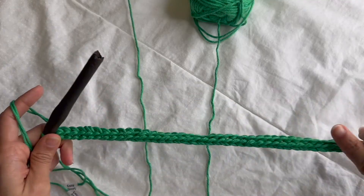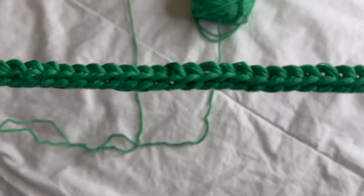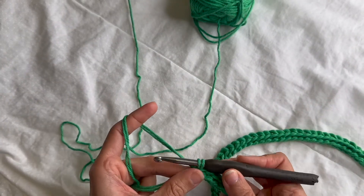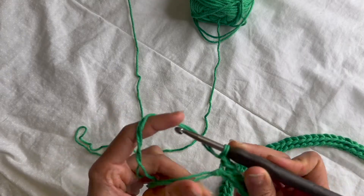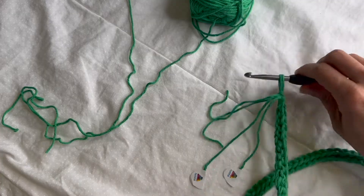I have finished slip stitching every stitch on the way back. So now this is a cool looking, really thick kind of rope. At the last stitch, I'm just going to do a chain one to secure my stitches, cut them off, and pull through.